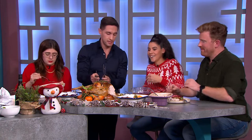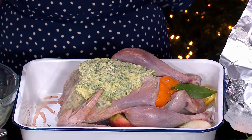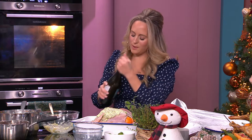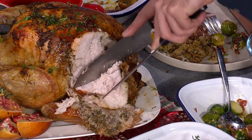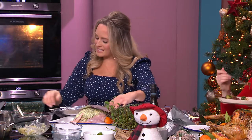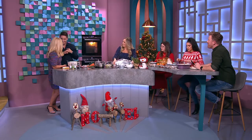In terms of the butter, you slide some under the skin and also rub it over the top — that keeps it really moist and juicy. On the bottom I put a couple of lemons, onions, celery, and carrot, then pour in wine, water, or stock. Cover it with foil — I painted the foil with oil so it doesn't stick and rip the skin — and tent the foil up high. This is a 2.5 kilo turkey.